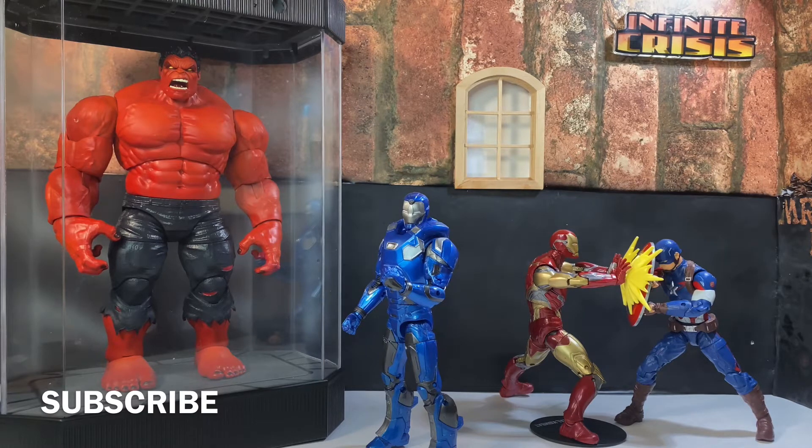Today, upon your phone, TV, or computer, we have here Iron Man from the Joe Fix-It Build-A-Fig Wave. Yeah, this is the Gammaverse Iron Man. And let me tell you, he really didn't look that fascinating in the package. But since I took him out and I'm looking at him right now, this guy looks awesome. Seriously.